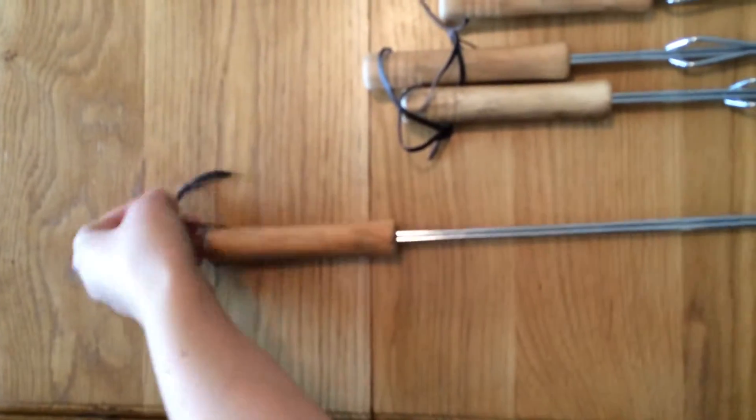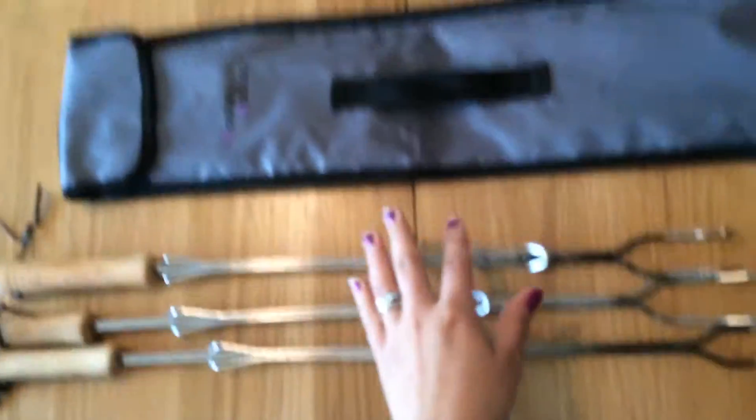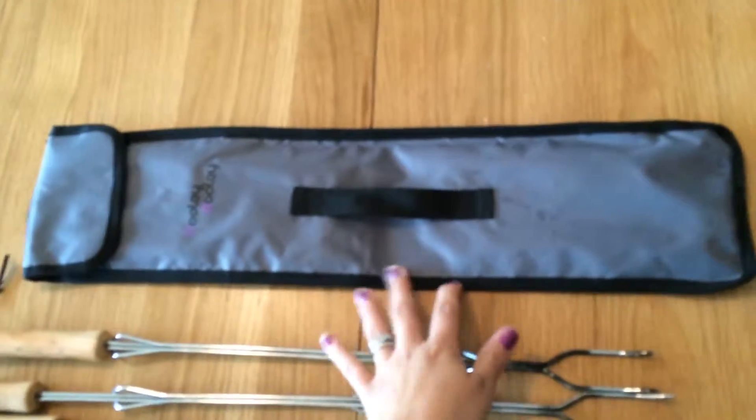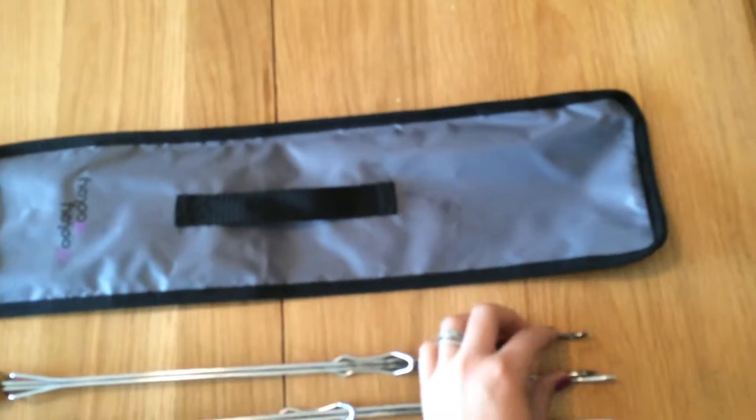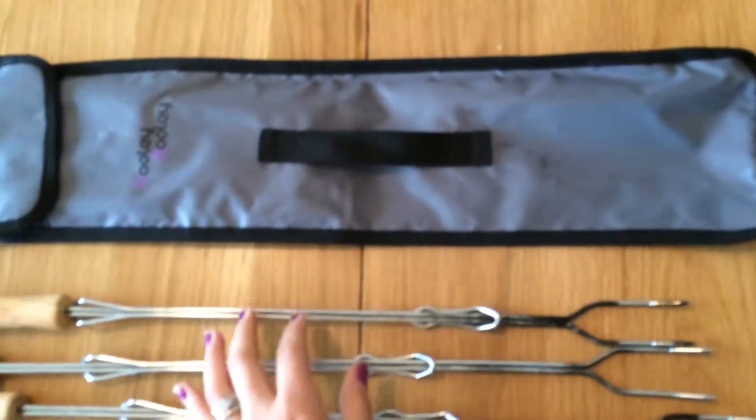They are very durable. They have a nice wooden handle with a strap so you can hang them up close to the fire pit while you guys are camping or whatever you need. They have a nice carrying case for storing. It's made out of good strong material so that the marshmallow sticks do not poke through it and scratch anything.